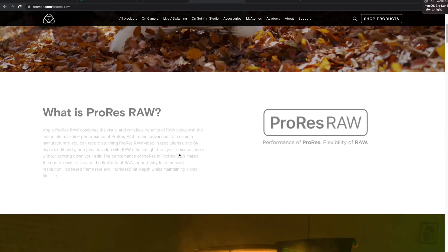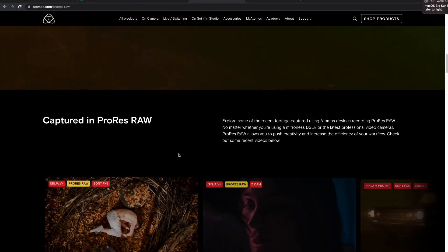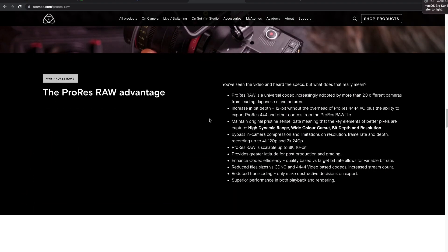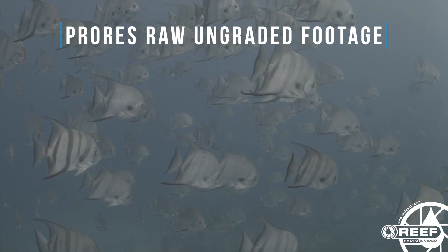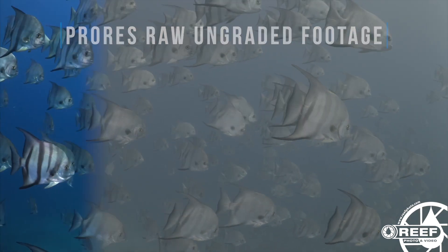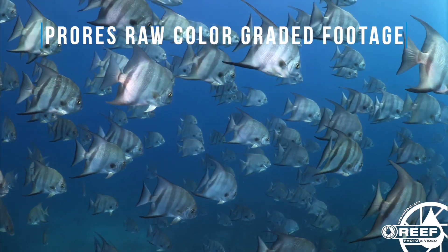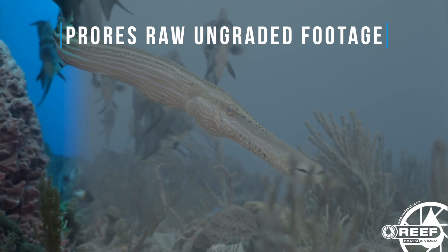ProRes is an excellent codec to work with in post-production, and we've talked about its many benefits in the past. It's optimized for many different editing programs and offers significant improvements to performance and render times with the right computer hardware. Plus with RAW recording, you'll have lots of flexibility in post-production for adjustments to both color and exposure, as you can see from a few of the examples here, captured with the A7S III and the original NA Ninja 5.